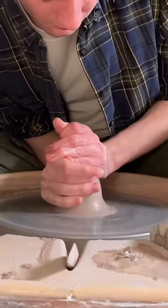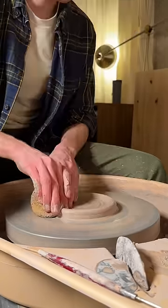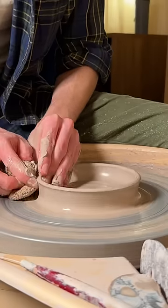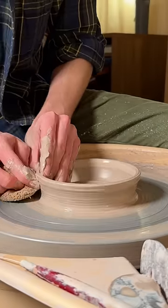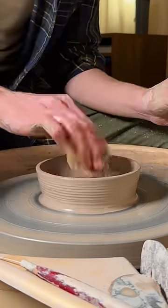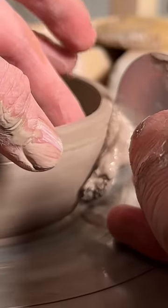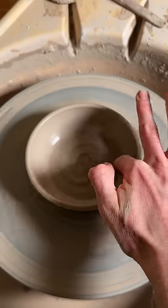These ashtrays are one of the simplest forms to make on the wheel, but they're actually one of the more time-consuming things that I sell. And you'll see why later, but it's because I have to puncture all the holes on the side to make it an actual functional ashtray. Basically to throw these, I spend some time compressing them, and then I pull up the walls a couple times. This wooden scraper removes the excess at the bottom, and this metal rib removes the slip. Then I add a bit of a spiral at the bottom, slice it off the wheel, and leave it for a few hours to dry.